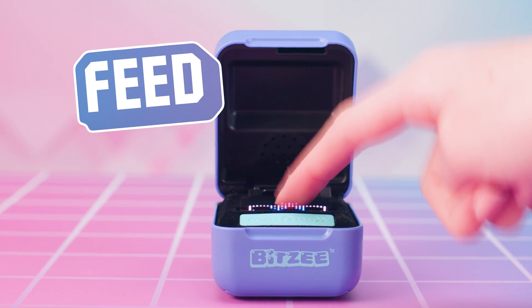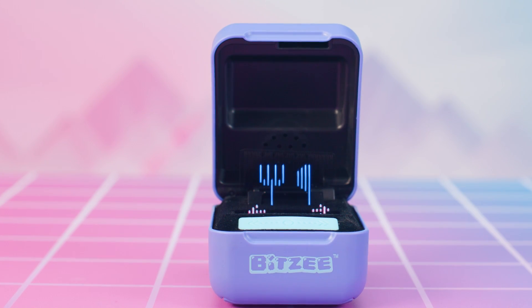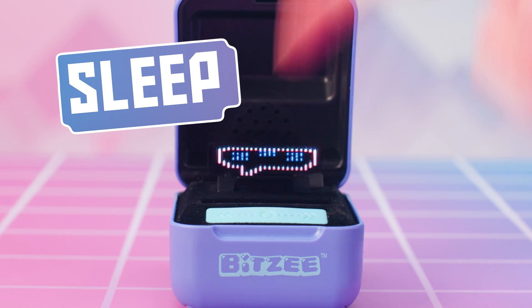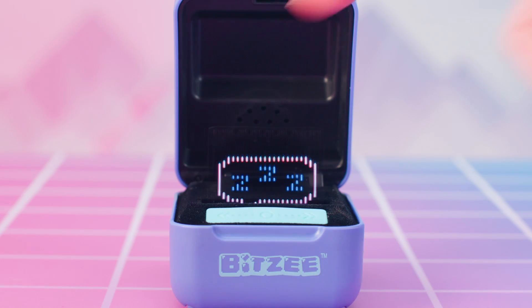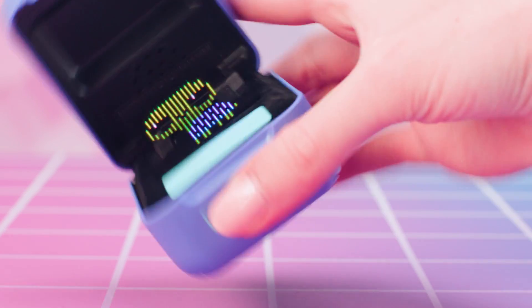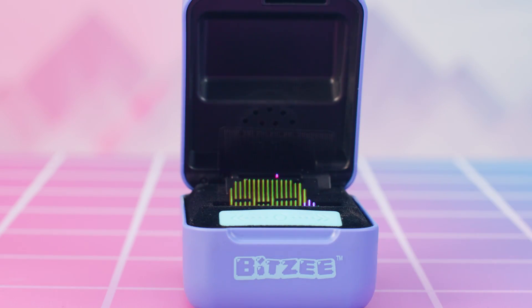Feed messages mean that your Bitsy is hungry — just swipe to the feed icon and touch it to feed your Bitsy. Sleep messages mean that your Bitsy is tired. When you see this type of message, tilt your Bitsy pod left to right to rock them to sleep. Aww, sweet dreams, little Bitsy.